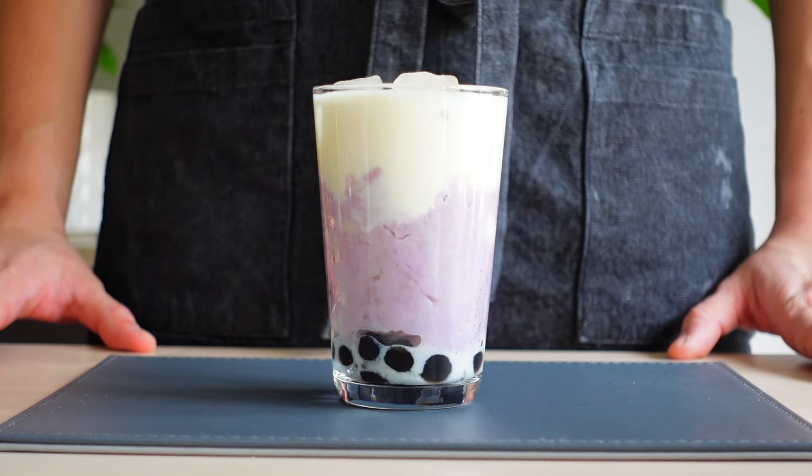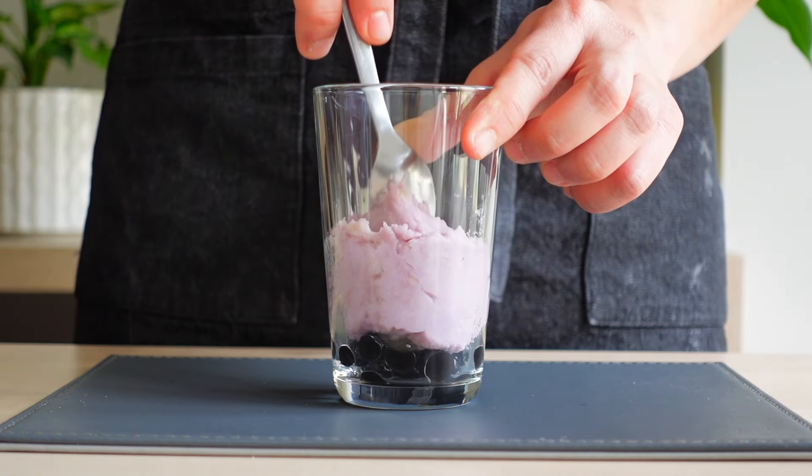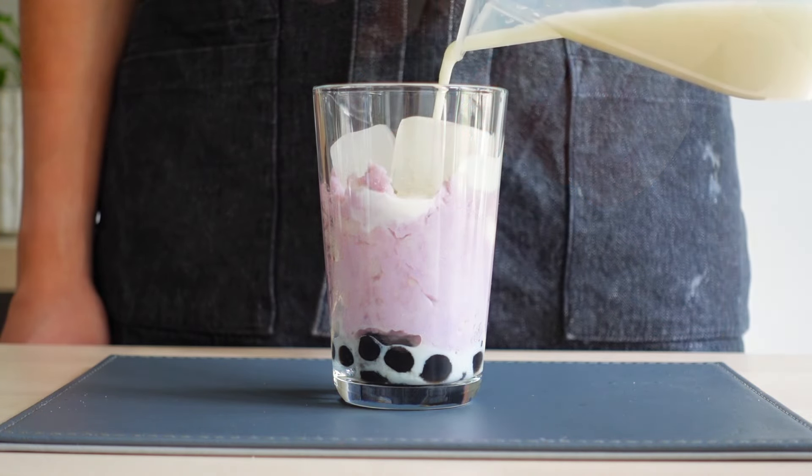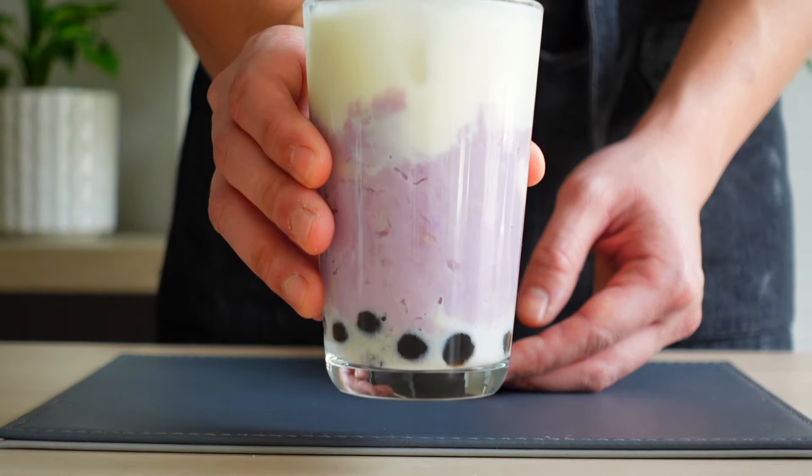Instead of using a blender, you can also add your paste directly to the glass and mix your green tea with milk separately. We love how this makes these beautiful purple layers and it tastes more like a dessert.